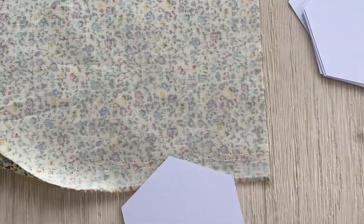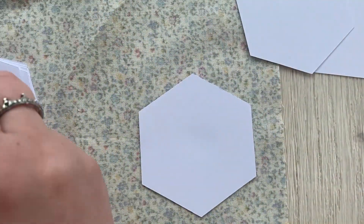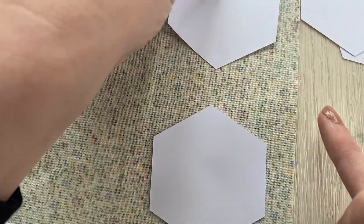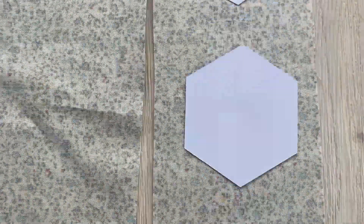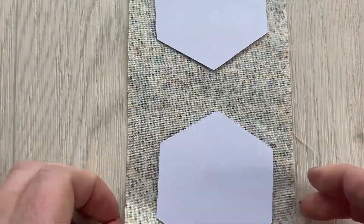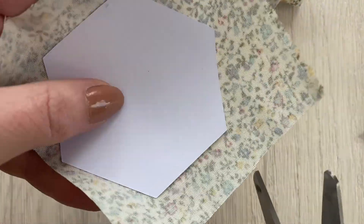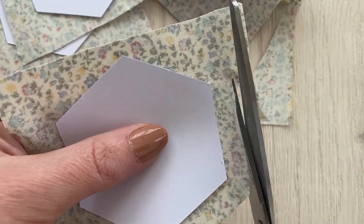Next we're going to cut out and baste the hexes. We're going to cut ten out in the Newfoundland, and we're going to do this like we did the diamonds — sticking them on in rows using a bit of glue on the back, making sure we leave enough space all the way around so we can cut between them, leaving a third of an inch for each shape. We cut them out in rows again, cut in between each shape, and then snip all the way around, leaving a third of an inch to fold over and baste.